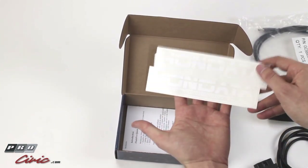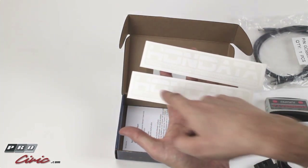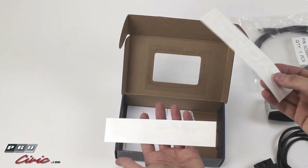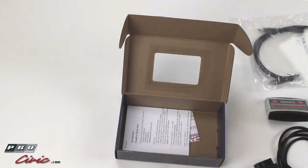Some stickers — nice Hondata stickers. They're white so you kind of can't see them, but they do say Hondata, I promise. You get two of them, so that's rad. You can put them on your car, your toolbox, skateboard, bike, whatever you like. Two stickers is nice.